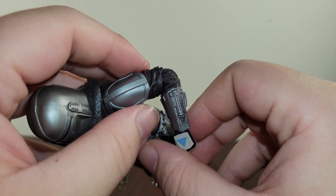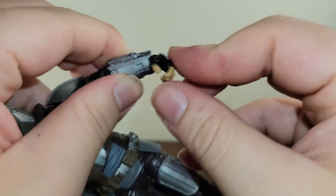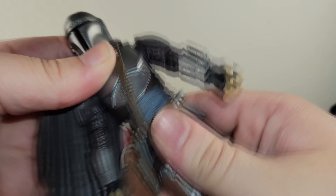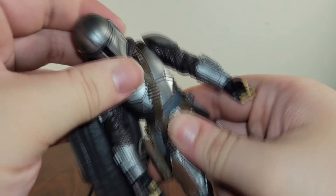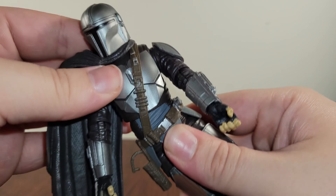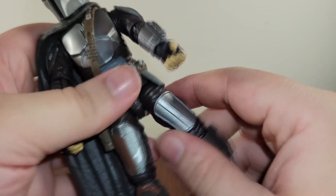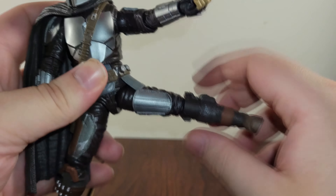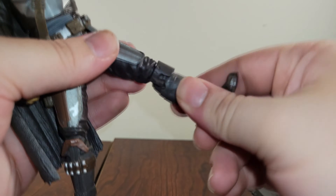I really wish that Black Series would just start doing double-jointed elbows on all their figures. But it's fine, I can deal with it. His upper arm can twist around and there are single-jointed elbows. He's got a wrist hinge that goes 360 degrees — pretty cool. Then there's this waist joint that allows him to move all the way around, and they made this part rubbery so it can stretch and move. You can't do much since he's wearing armor, but it's better than older Hasbro figures. His legs can kick out, and thank God — double-jointed knees. There's also an upper thigh swivel, which is really cool.